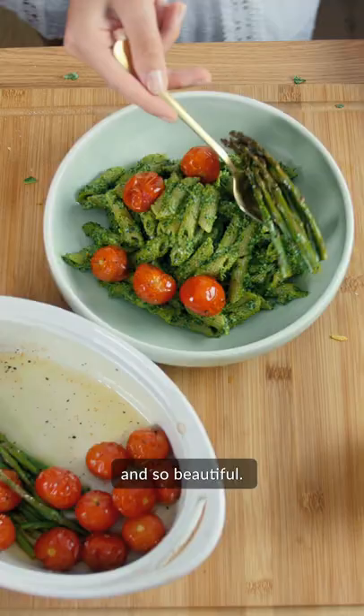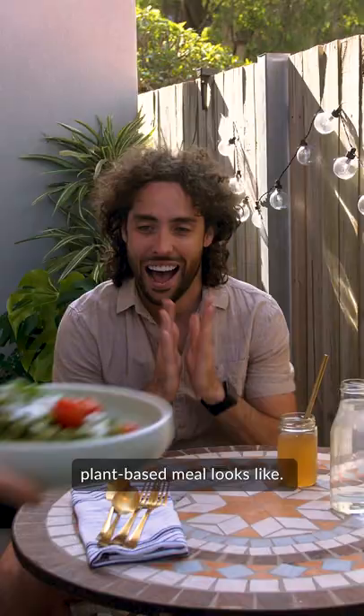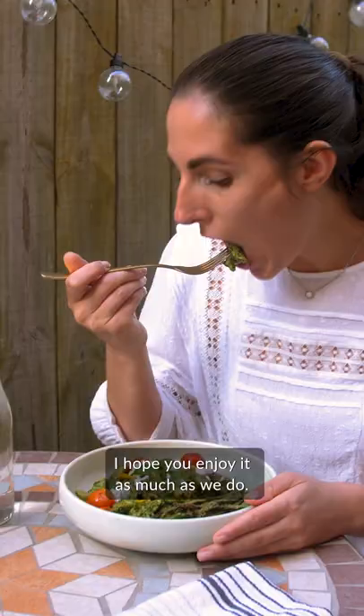This one is a great example of what a healthy, tasty, plant-based meal looks like. I hope you enjoy it as much as we do! Thanks for watching!